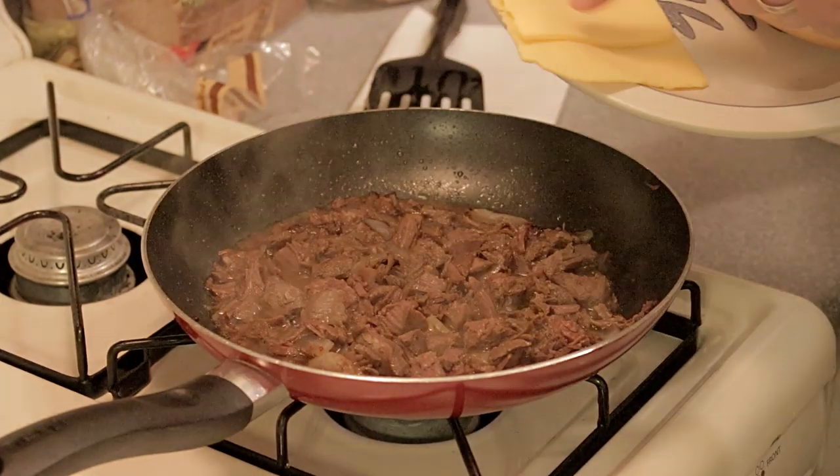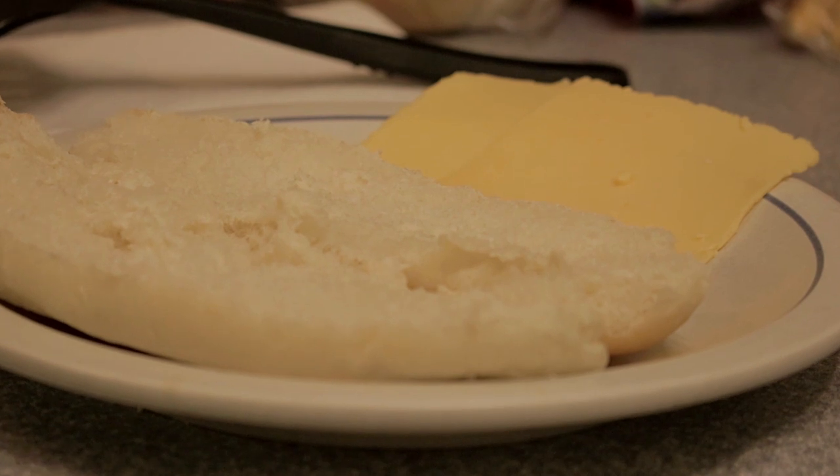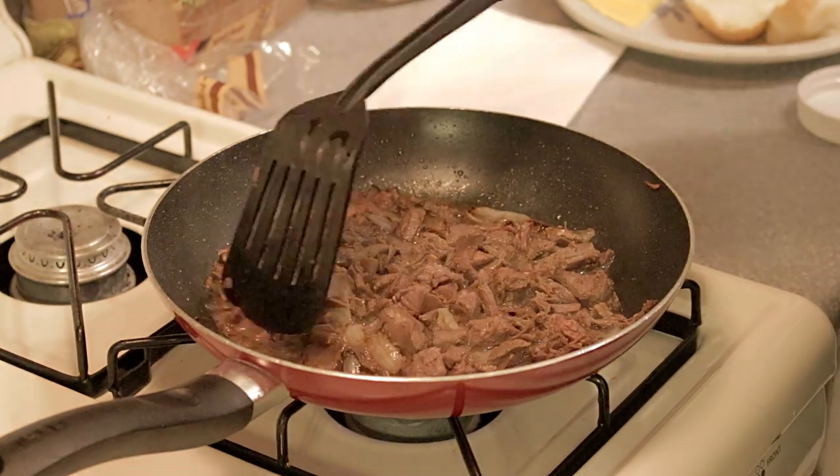This is going to do really well on the finished product. It's going to melt in there very nicely and create a great Philly cheesesteak. You will not be able to ask for a better Philly cheesesteak made with venison, I doubt.